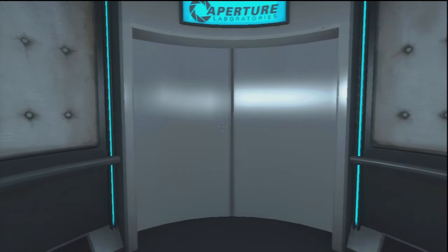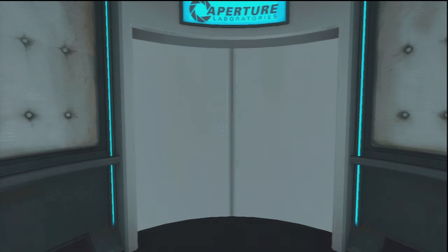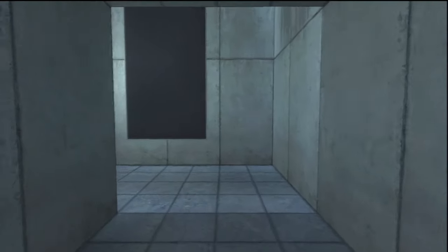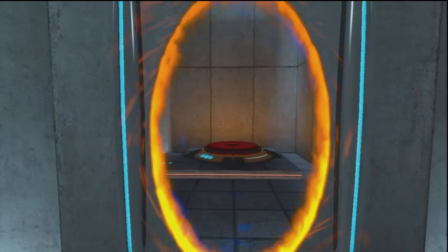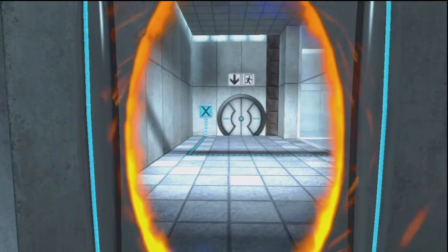This Aperture Science Material Emancipation Grill will vaporize any unauthorized equipment that passes through it. For instance, the Aperture Science Weighted Storage Cube.